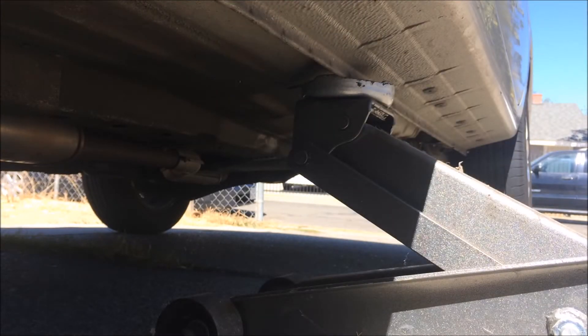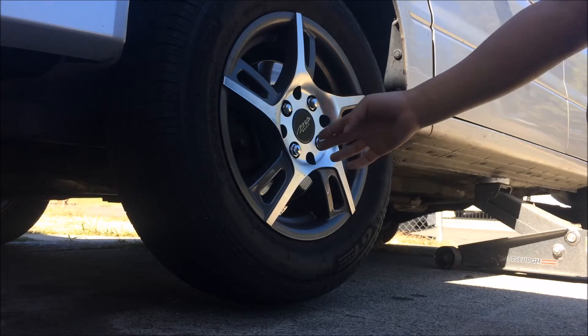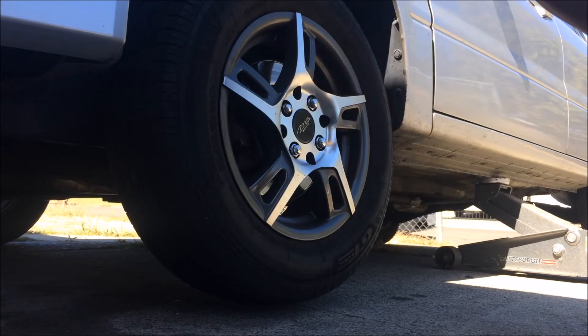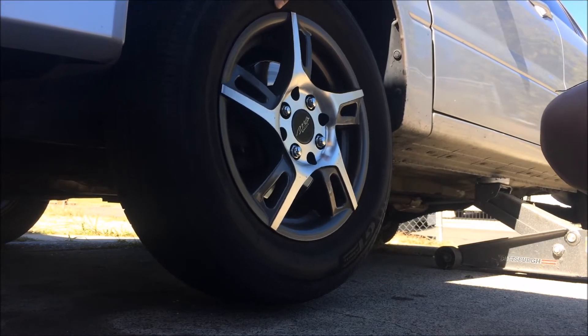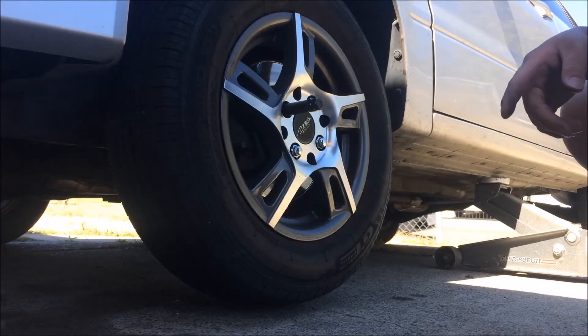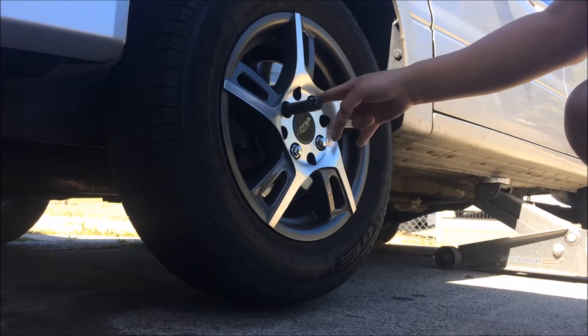You only need it high enough to take off the wheels. Usually when I'm fixing cars I will break the nut before I even lift my car up, but since the other side is still on the ground this wheel you have to turn. Just remember to de-torque it — it'll be in a star pattern or crisscross.